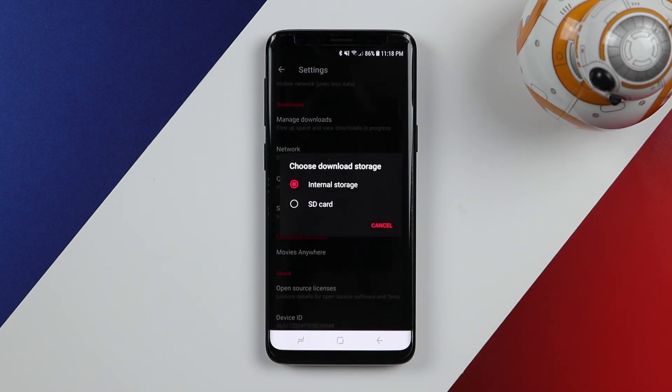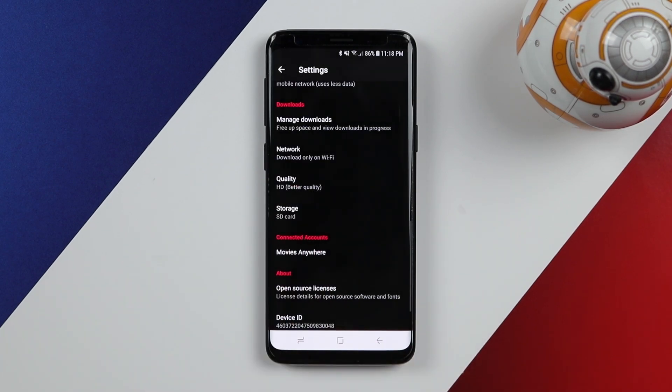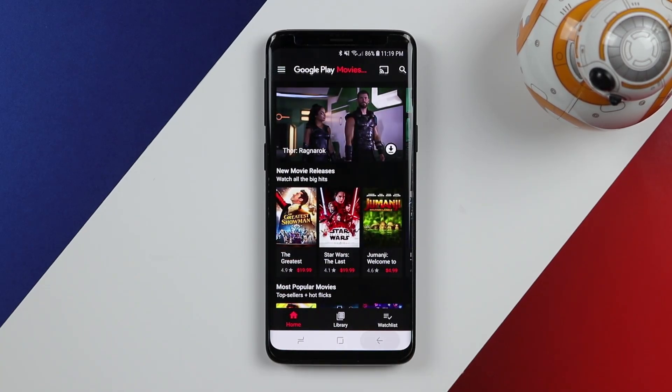Even though you download movies, they're not stored in the gallery — they're still stored in the app. But if you select SD card as the storage location, it will temporarily store those files on the SD card and you'll be able to view them in the app at any time. There are many applications that support this — Play Movies, Netflix, and many others.